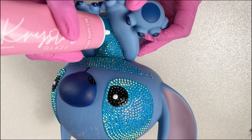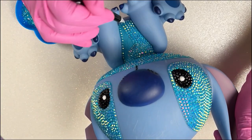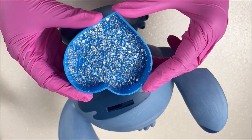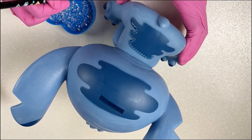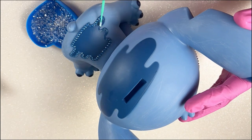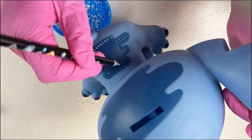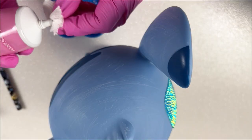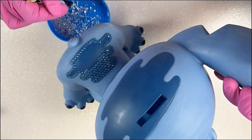You can do so much with resin rhinestones. I think they get a bad rap sometimes because they are more affordable than glass or Preciosa, but honestly they still sparkle and shine. Moving on to the back, I'm using the Sugar Glass resin rhinestones on these dark blue portions. I really like using transparent rhinestones because they pick up any color underneath. I didn't have a perfect blue match, so I went with transparent. I outlined that area and I'm just filling it in.